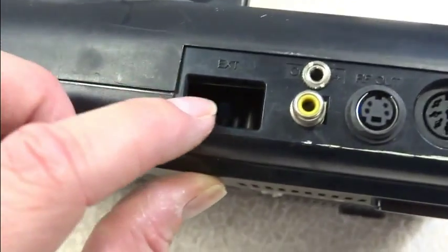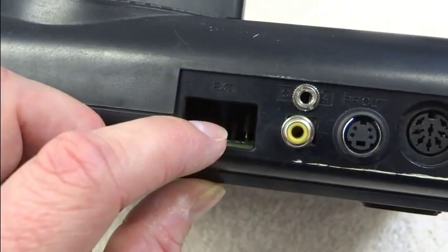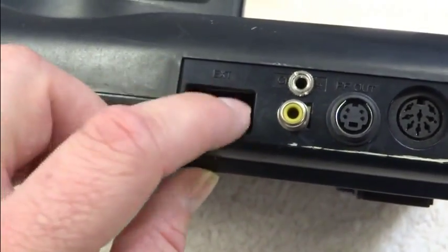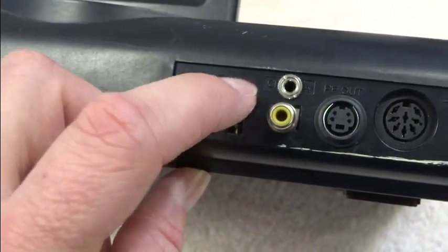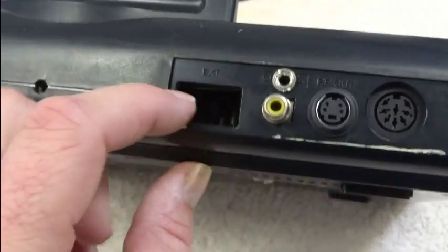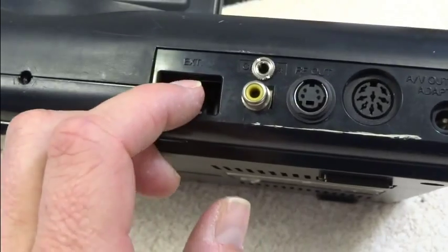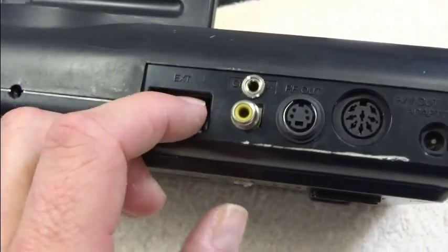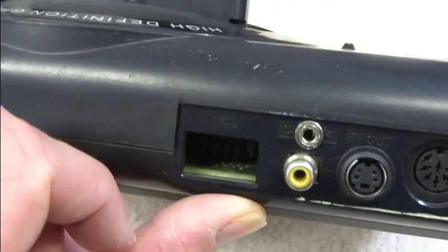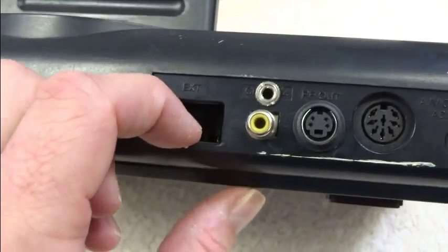And also here's what they called the EXT port, and I desoldered that. My original intent was to have the audio connector here, but this opening ended up being too large. So I ended up having to drill a hole and put it there. My original intent was to not have to drill any additional holes, to just mount it using the existing holes. But that didn't work. If I had to do this again, I would probably glue this onto the circuit board right there, and then it would come out that hole.